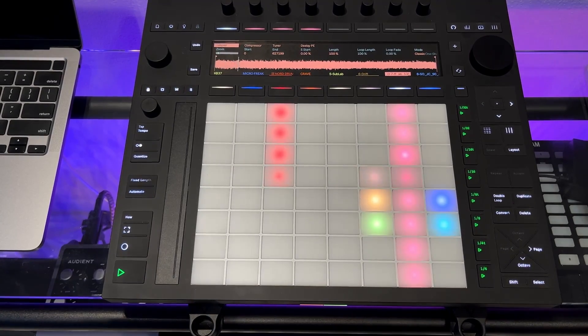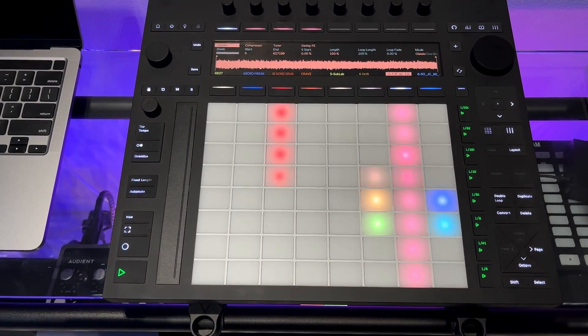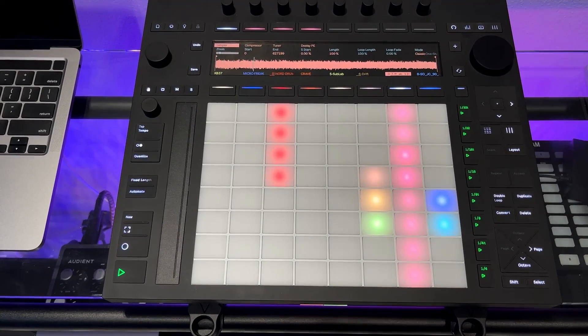Very quick video — I'll do more videos on Push 3 as I get more experience with it. But that's just a quick-fire tip for you beginners out there on the Push 3 controller. Thanks for watching.